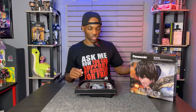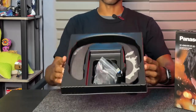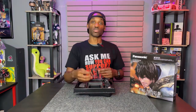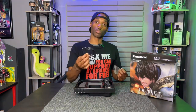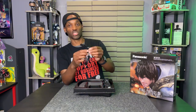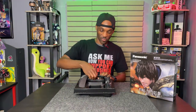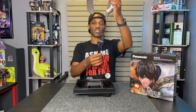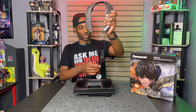Once you open up the package, you get your user manual, warranty information, and the speaker comes in the package just like that. You also get an aux cable, so if you want to plug this into a 3.5 millimeter jack — and I noticed it also has a connection so you can use this on your phone as well. It comes with a nice nine-foot cord.